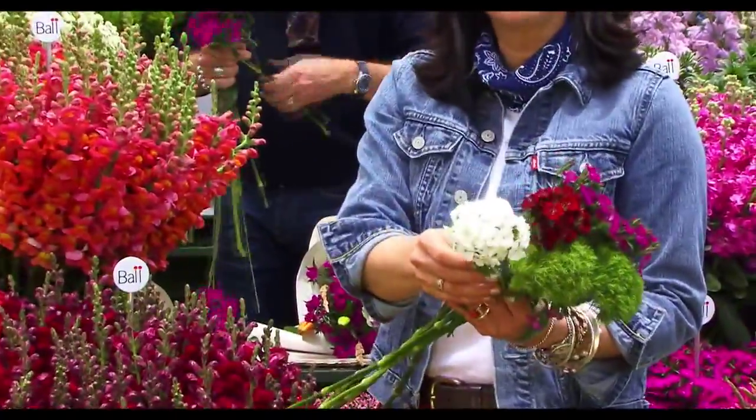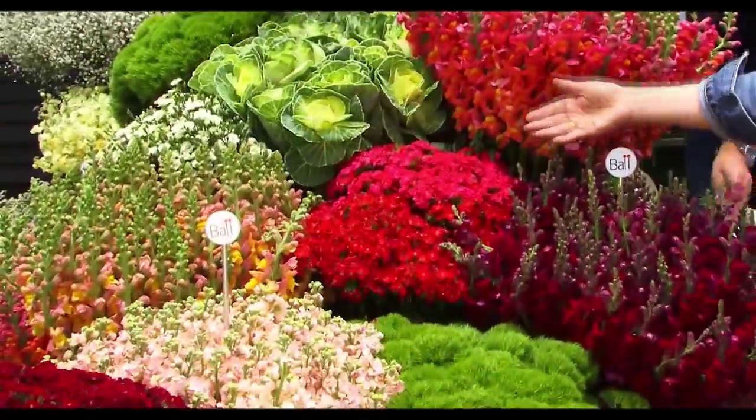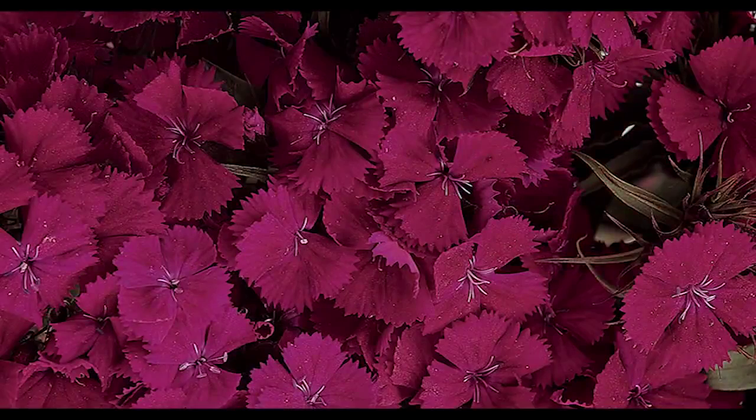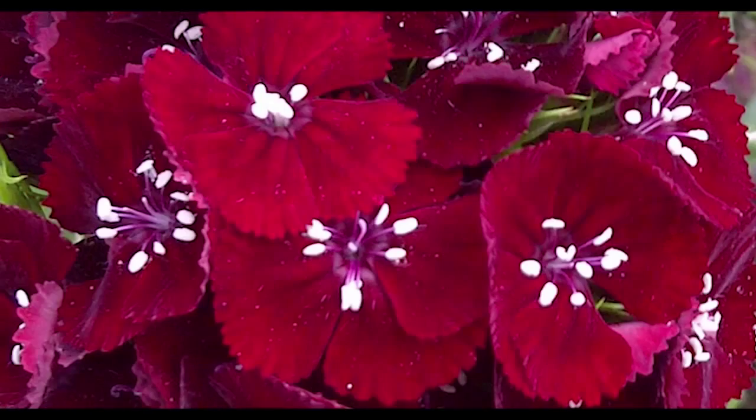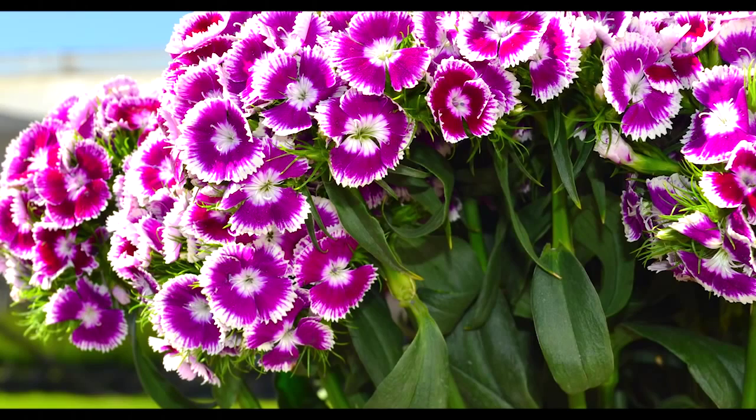In the Sweet we can find different colors: coral, scarlet, purple, dark red, burgundy, white, and the new addition — bicolor.